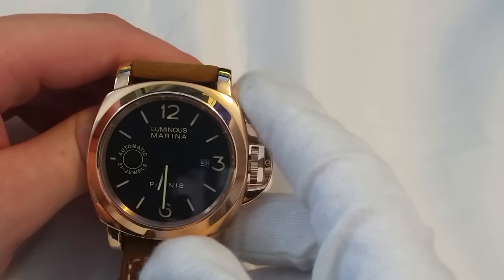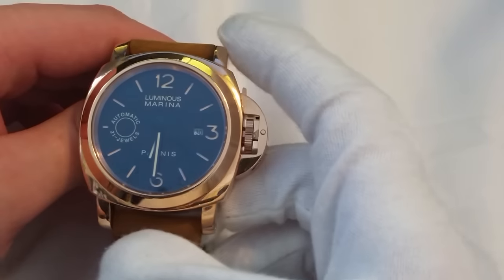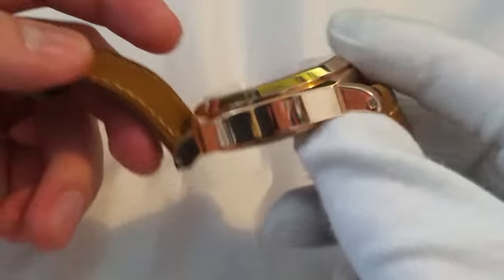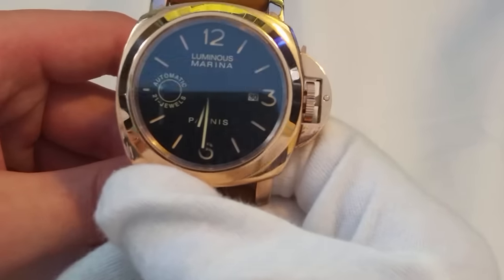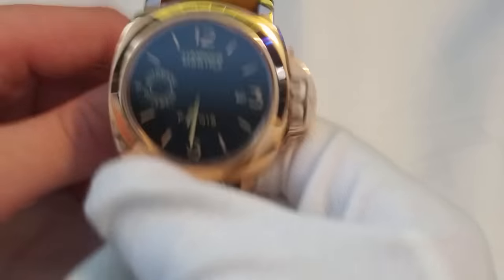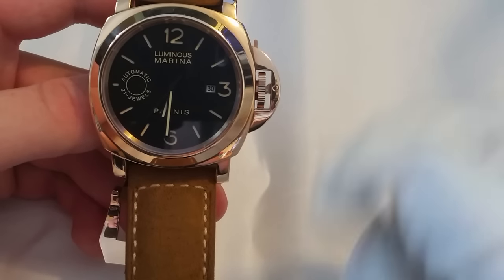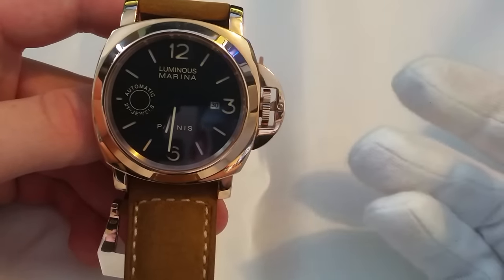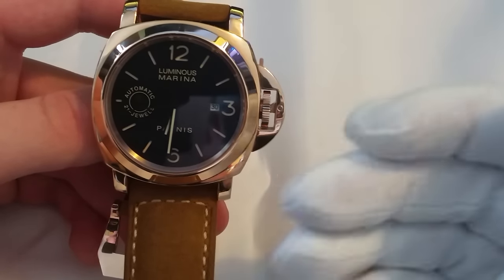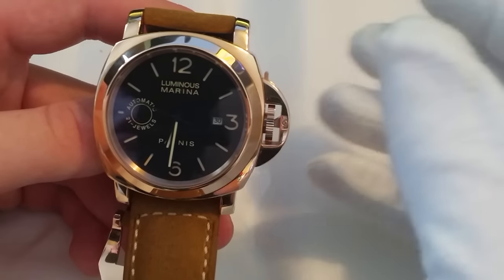So I think there definitely is a place for homages and people in the community need to stop being so critical on them. This is a great watch — you've got a very good movement, very high grade steel, and a very nice design. Yes, it is completely ripping off the Panerai, but the person buying this probably won't be able to afford a Panerai, so it's not stealing their customers. It's just ripping off the look, and I understand that some people can't live with that. I understand both sides — I just wanted to throw my two cents in.